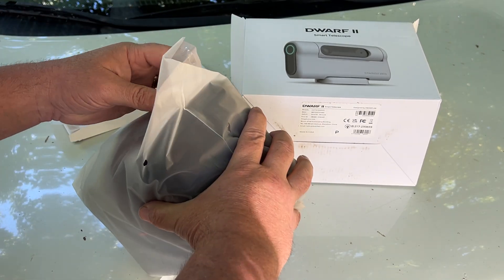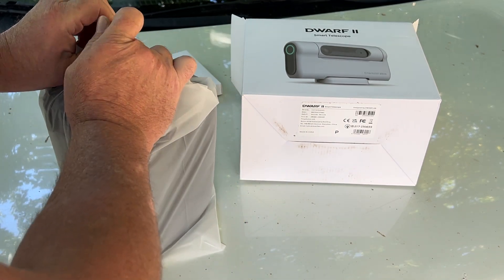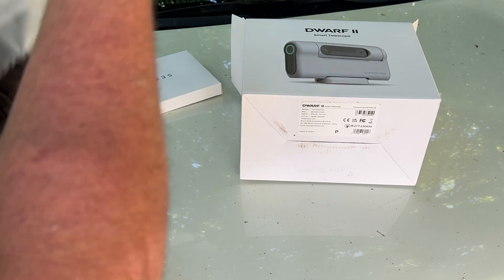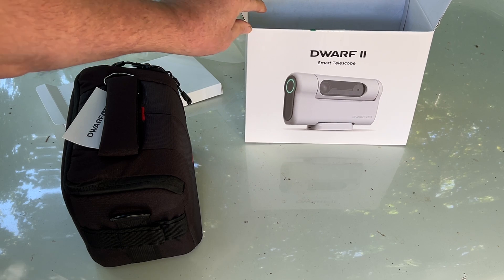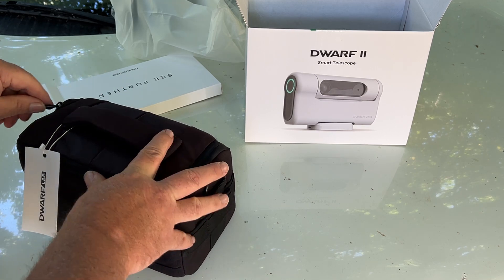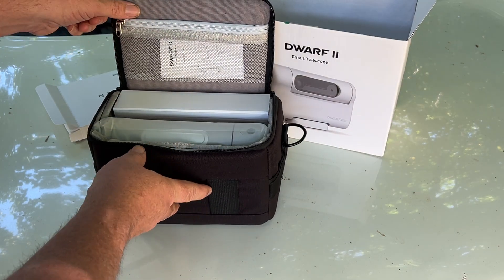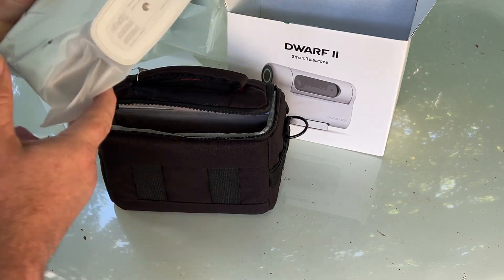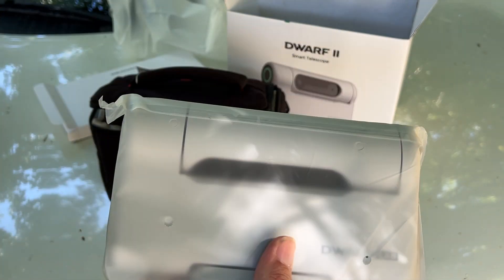I don't know if there's any specific way to open it, so we'll just go ahead and make a little tear here. That's a really nice case. The good thing I like about this smart telescope is the ability to pretty much take it with you anywhere — you don't have to haul it around in some huge luggage case. There it is itself; it comes with a tripod mount, and this thing will track all the stars and moving objects.